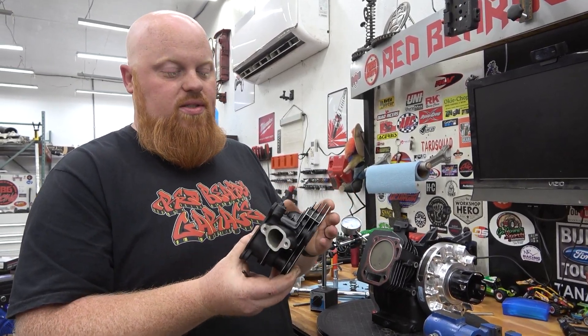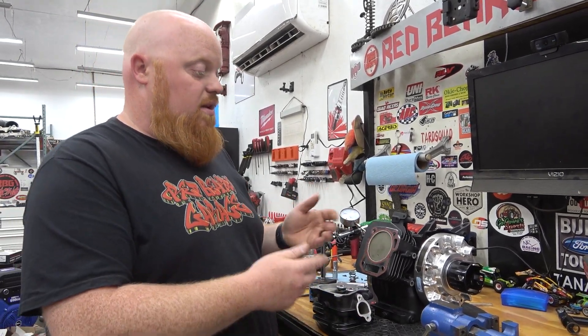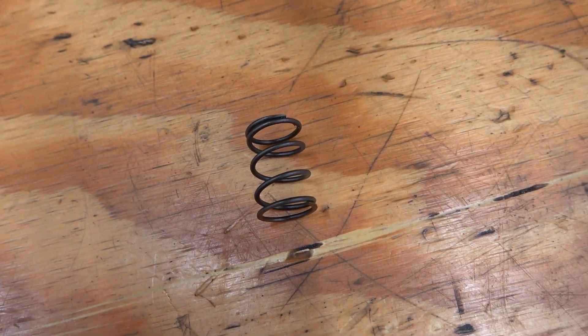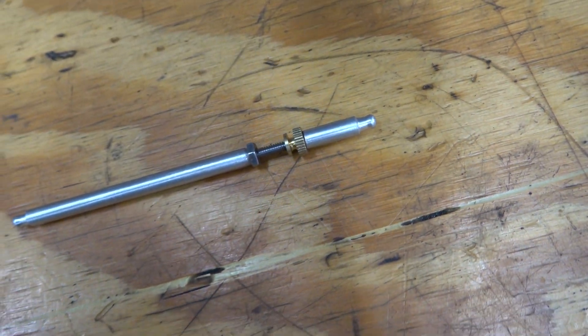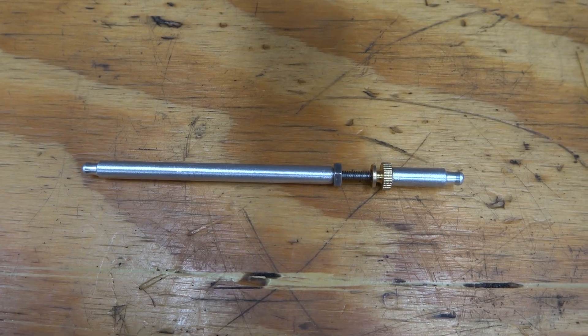This is not how it looks stock. To check the push rod length we need, first we need a stock valve spring. The reason we need it is because another tool we need is an adjustable push rod — basically a push rod that's all aluminum and you can stretch it out or shrink it down to find out what size you need.